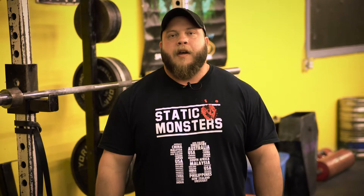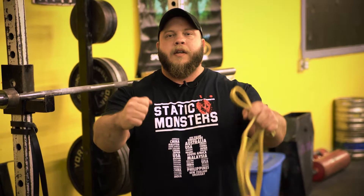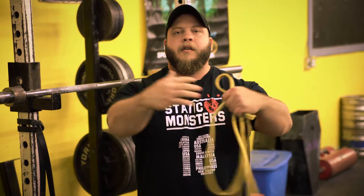Our modern lifestyle is set up for internal rotation. We internally rotate our shoulders about a billion times a day — you drive your car like this, you eat your food like this, you hug your partner like this. If you're a mechanic, you're working like this, or you're typing like this at a desk job.